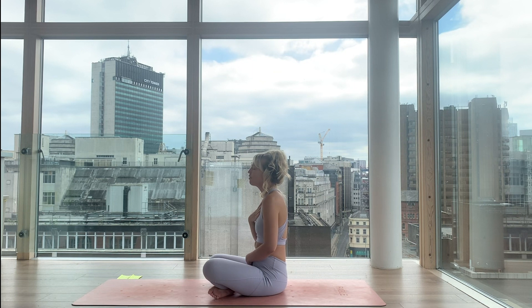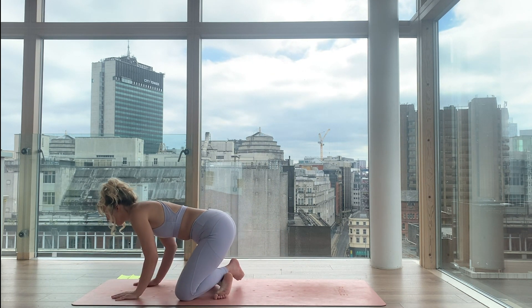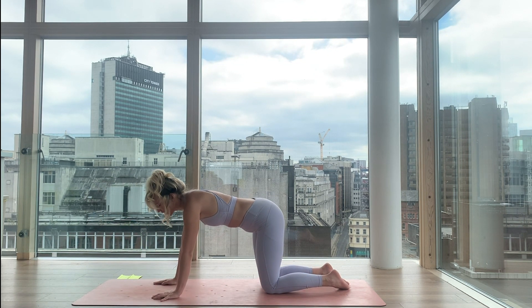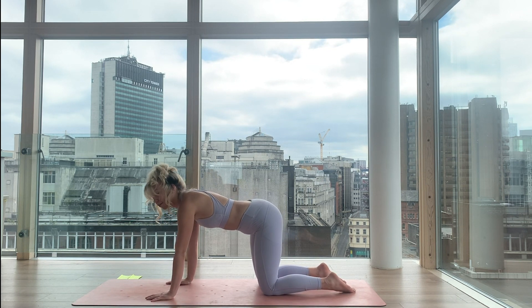Beautiful, my loves. Now with that, begin to drop the hands forward, blink your eyes open, and shift forward. Meet me in a tabletop pose. We'll stack the shoulders over the wrists, the hips are over the knees, and let's get started with a few rounds of cat-cow to really undulate the spine and articulate the back body.